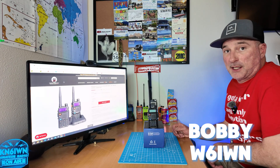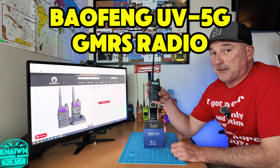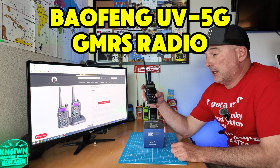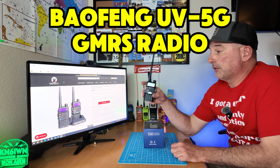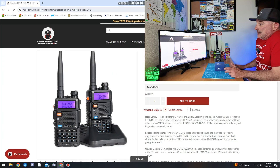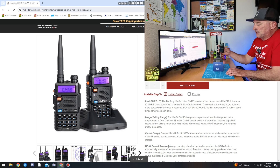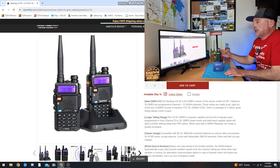Greetings, BobbyW6IWN. Today we're here to talk about the Baofeng UV 5G from Radio Oddity. He did send me this radio for review. Let's talk about some of the features. It's a GMRS radio — basically your UV 5. I don't really have much to tell you about it.